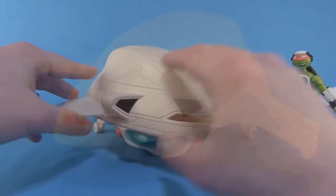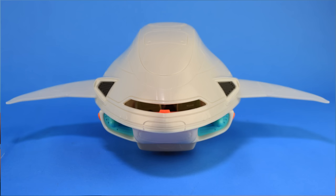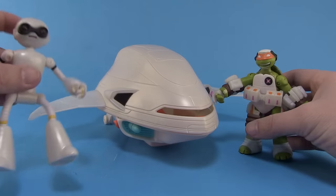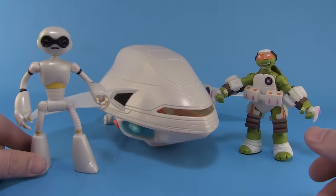It's tiny — kind of the same as when the Turtle Sub was released. The Turtle Sub in the cartoon is huge but the toy we got was small. Still makes for something fun for kids to play with, and it's a neat little display piece to stand with Fugitoid or your space turtles. The Fugitoid ship is on store shelves right now, so happy hunting, my friends.